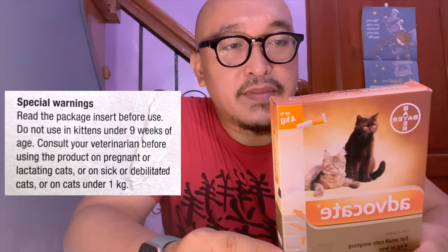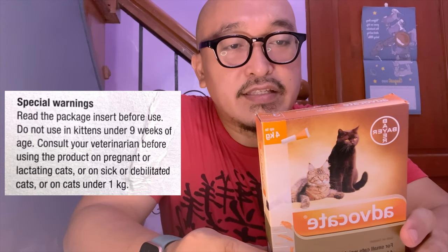This is something you can use only if your kitten is above 9 weeks old and above 1 kilogram. I'm happy that my youngest kittens — from the batch of Fifi's kittens — are already 10 weeks old today. They've all been to the vet and every one of them weighed above 1 kilogram, so this is going to be great for them.